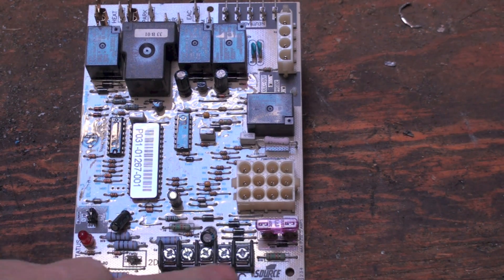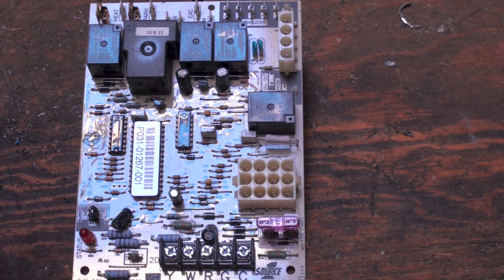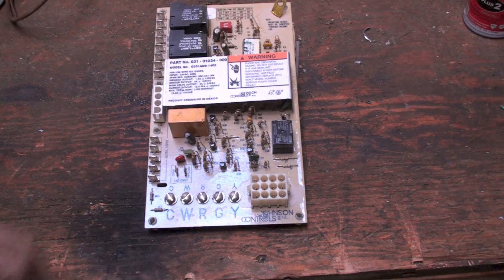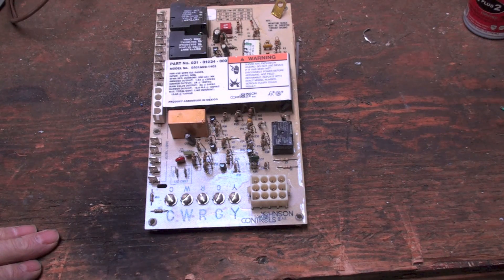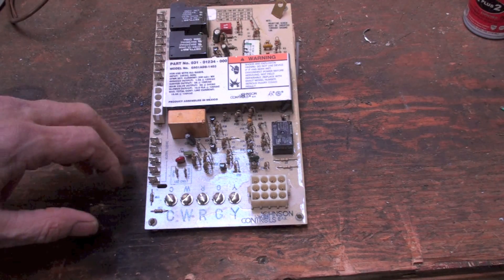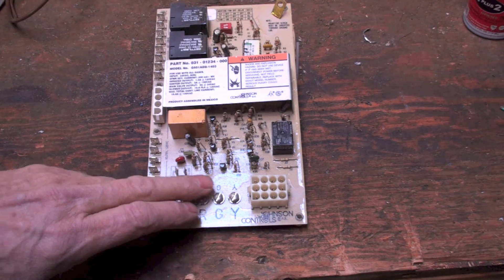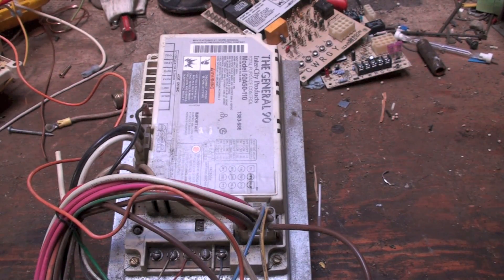Here's another control out of a furnace. Here's your terminal board — notice there's a fuse right there, it says three amps for three amps. That's just another style. Here's another style with your low voltage here, and this one I don't believe has a fuse on the board — the fuse will actually probably be at the transformer if there is one. These wires here are going to be high voltage wires; we're not going to be concerned with those. The only thing we'll be concerned with is these terminals here and possibly the plug.